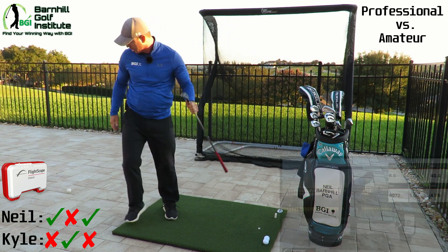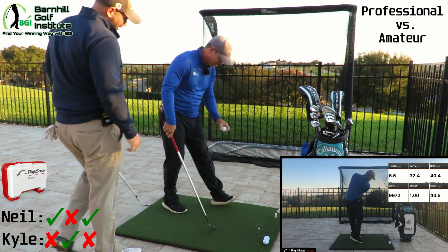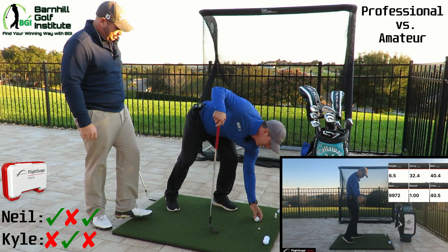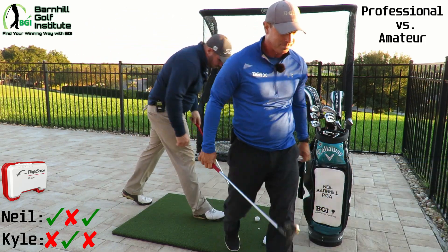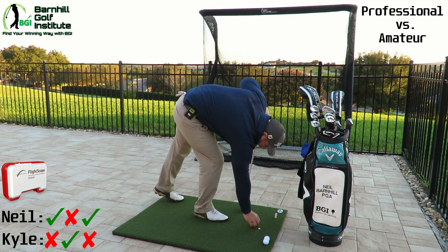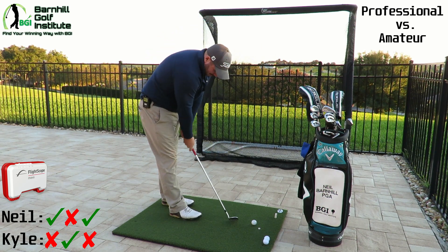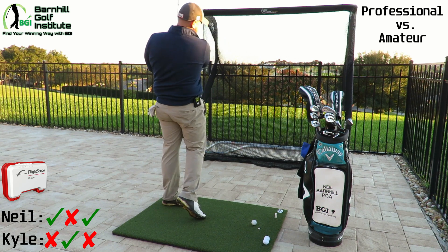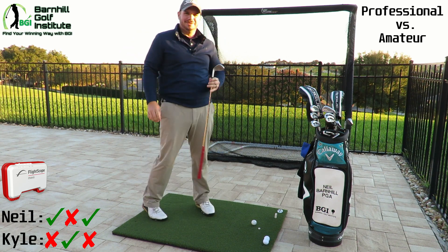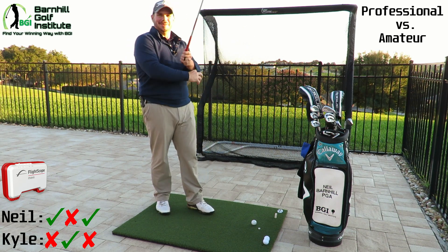Carry is 32.4 yards — this is good practice. Kyle, I'm going to give you a chance to redeem yourself. It's the competitor in me and I know you're competitive. 20 yards again. We all remember how that went last time — didn't I hit it like 80? Not that far!